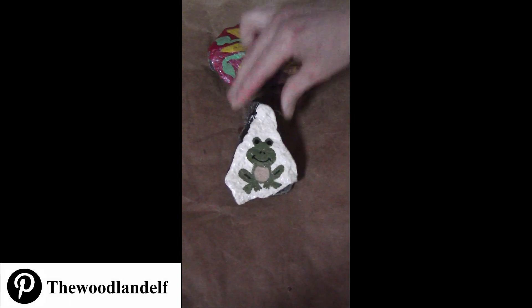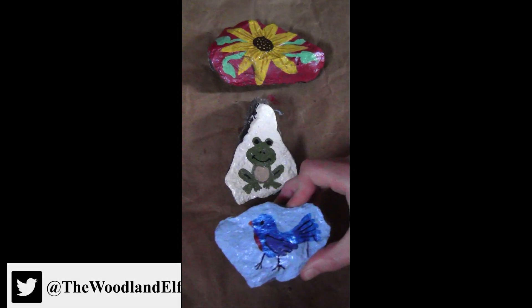Since I clear-coated all of them with a little acrylic gloss, it makes them shiny and I can display them outside.